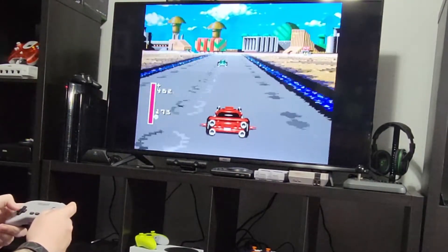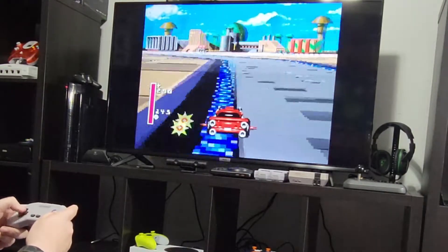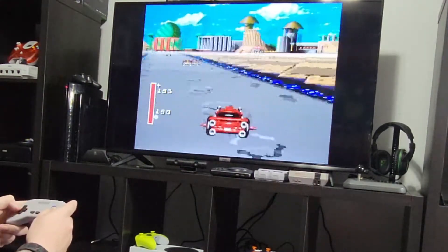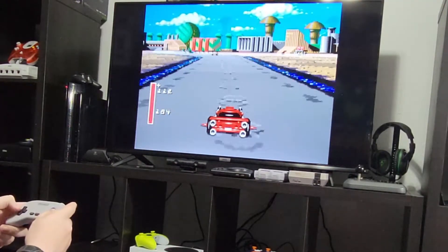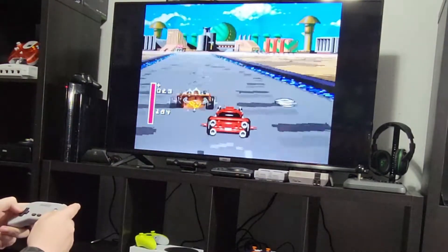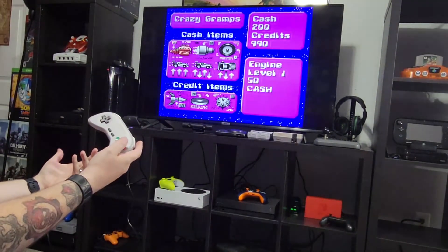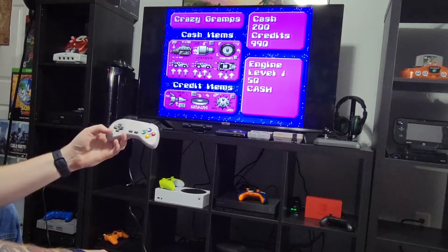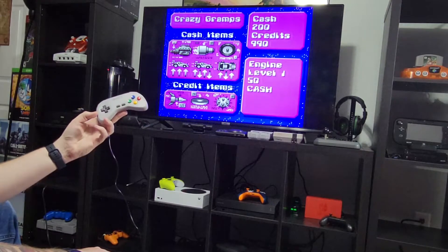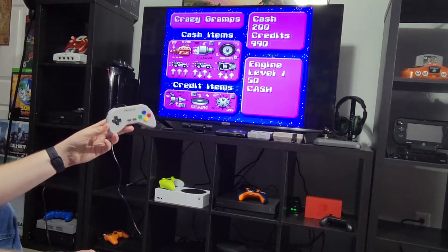And you can actually hurt yourself with your weapons, by the way. It works fine. It just feels cheap, kind of looks cheap, but it works great. I guess you can make your own judgment on that. It's kind of weird — it looks cheap, feels cheap, but controls very well.